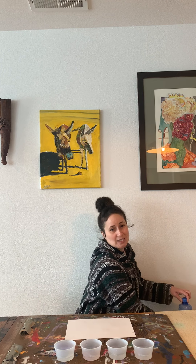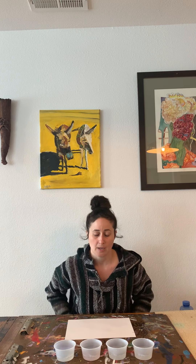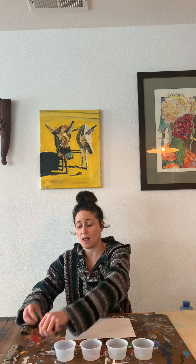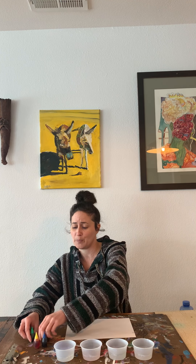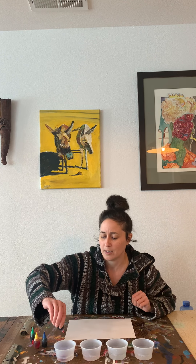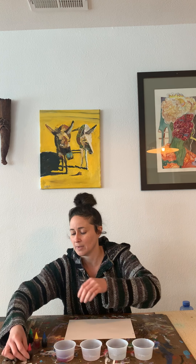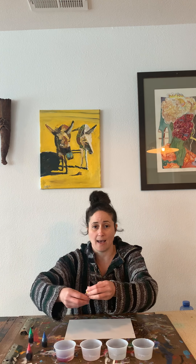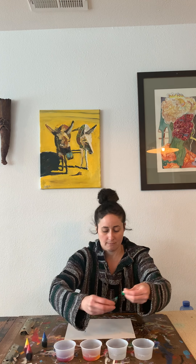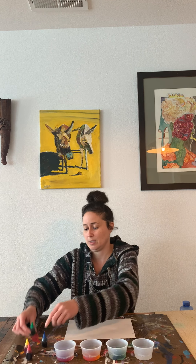Then you'll need to put some colors in there. You can use food coloring — that's what I'm going to use. You can also use watercolors if you have them at home. I'm going to use food coloring. You guys all know what color this is — red. We have some yellow, and we have some green, and we'll do some blue.